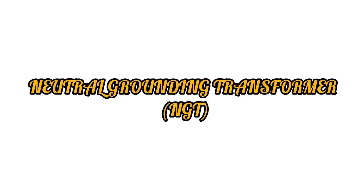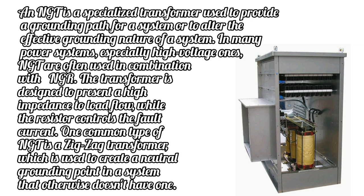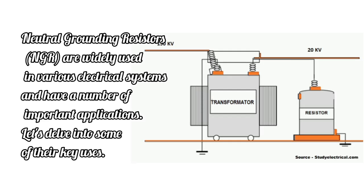A Neutral Grounding Transformer (NGT) is a specialized transformer used to provide a grounding path for a system or to alter the effective grounding nature of a system. In many power systems, especially high-voltage ones, NGTs are often used in combination with NGRs. The transformer is designed to present a high impedance to load flow, while the resistor controls the fault current. One common type of NGT is a zigzag transformer, which is used to create a neutral grounding point in a system that otherwise doesn't have one.